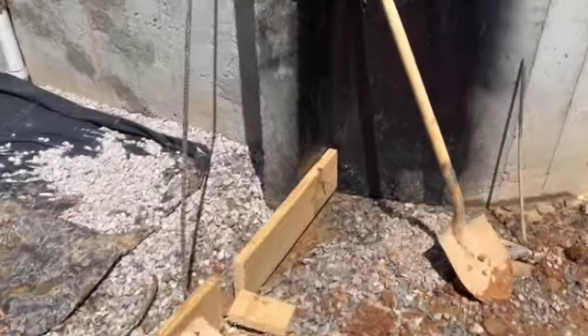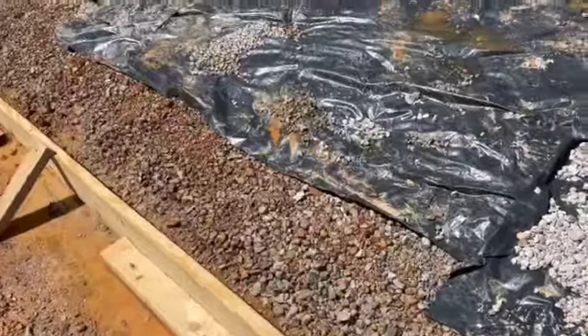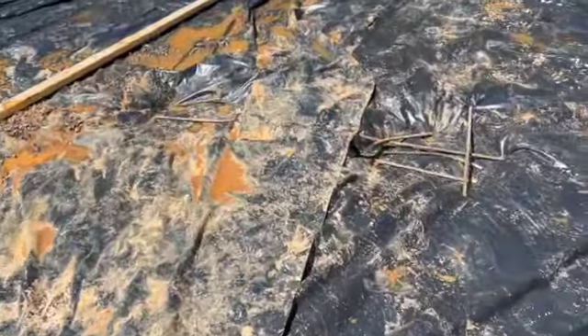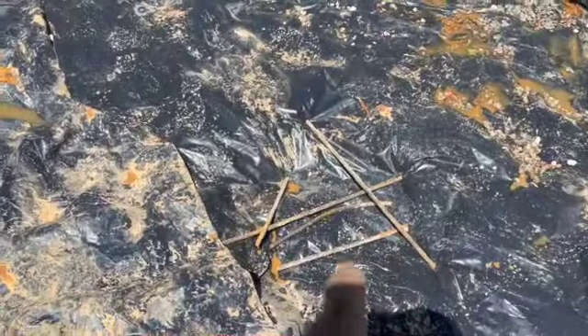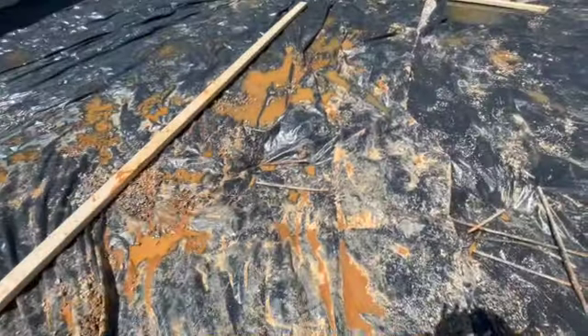All right guys, we're getting ready to pour this concrete here. I just wanted to come back and have a last minute item that I had to make sure was here. We got a grade beam here, grade beam here — those were missing so I had to make sure those were put into place.